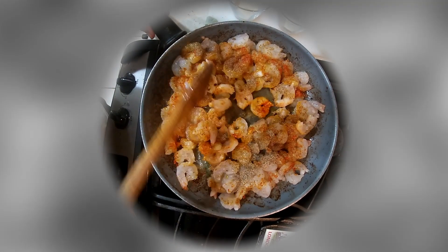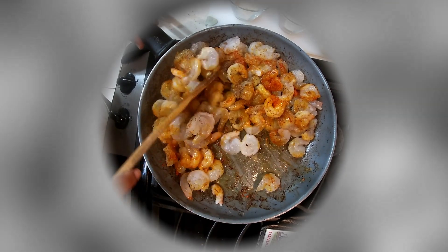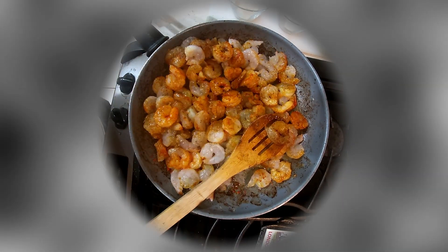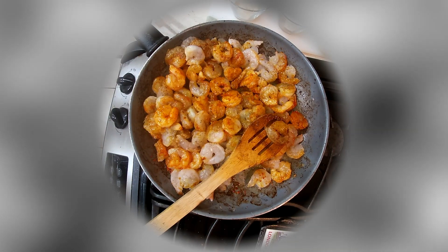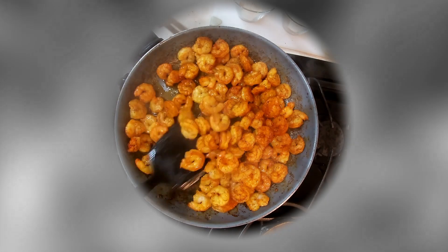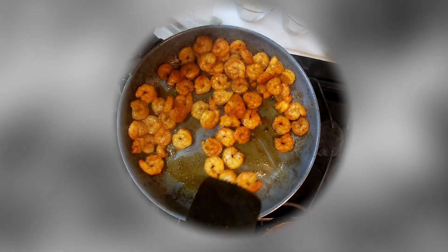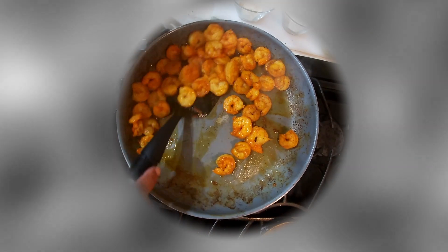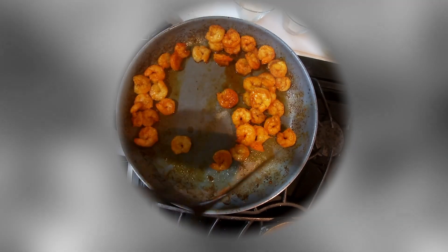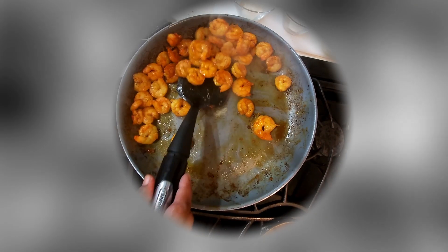It doesn't have to get done completely because it'll keep on cooking when we add it to the dish later on. We added some paprika and a little bit of saison to that — that's a nice flavor. As you can tell, it's getting done. Beautiful color, finished. Put that to the side.